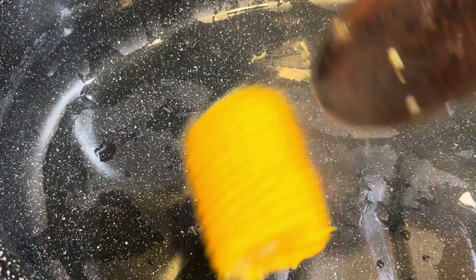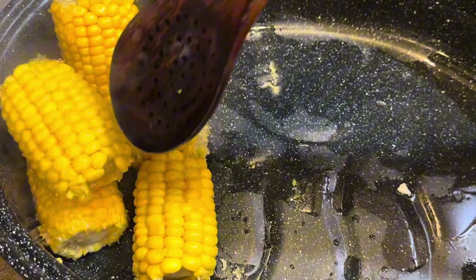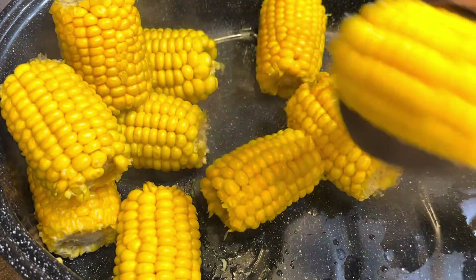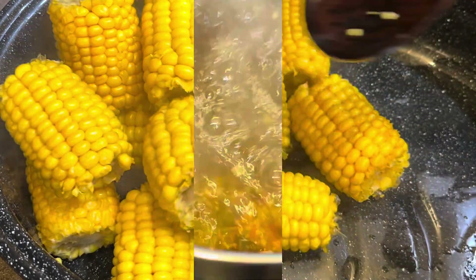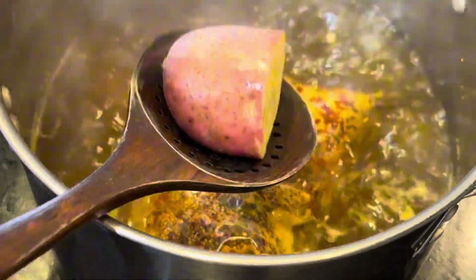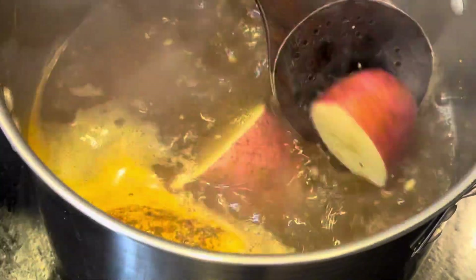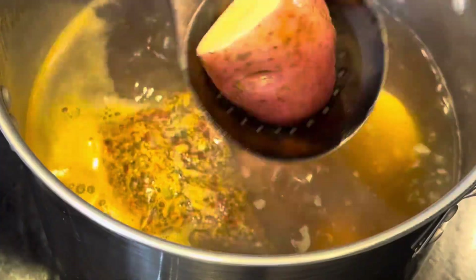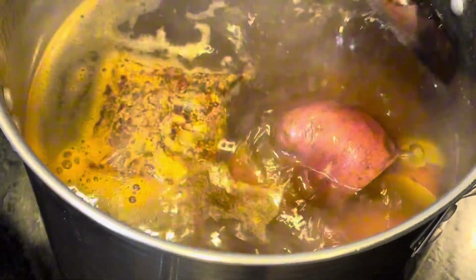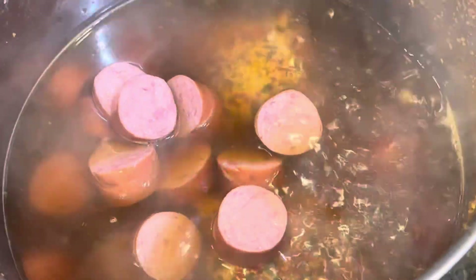Now our corn on the cob is ready — we're gonna take it out and put it in our roaster. Now we got our second bag of crab boil that we're gonna drop in the water for our potatoes. We cut our potatoes in half and drop them all in — some were small, some weren't cut, but we cut the big ones. We give it a stir, then we're gonna drop our sausages in there and give it another stir.